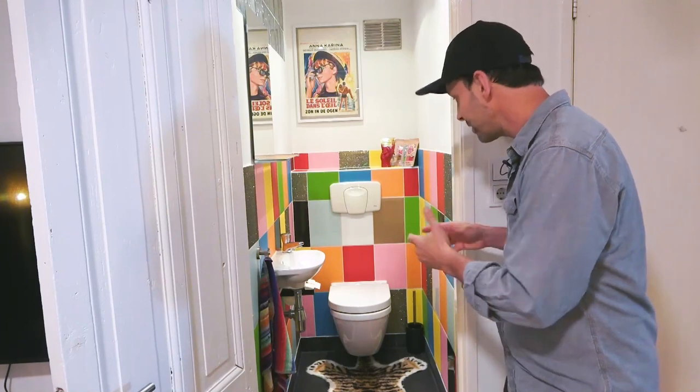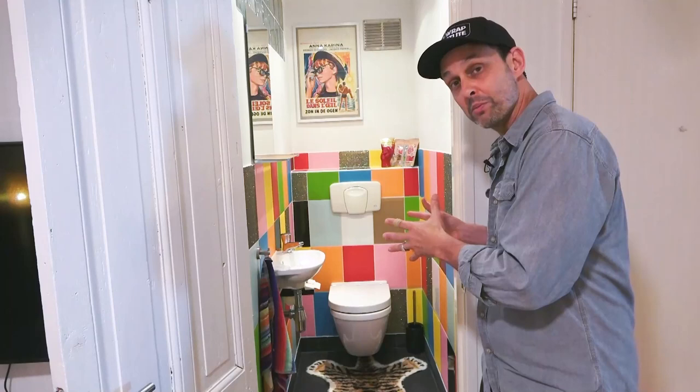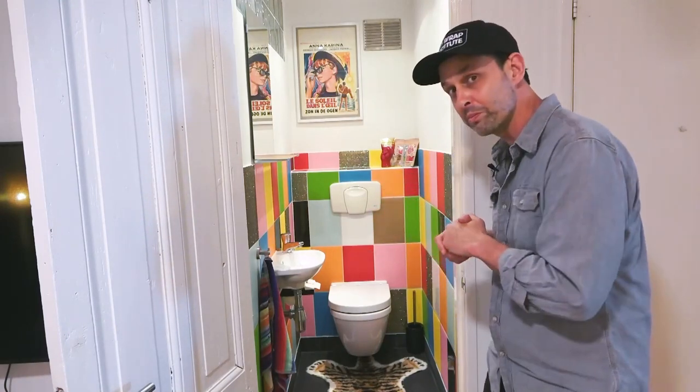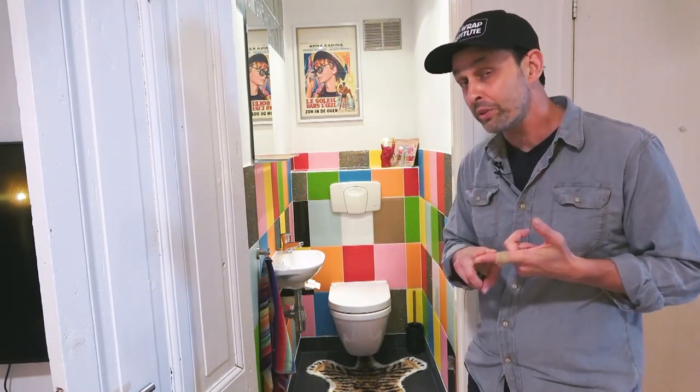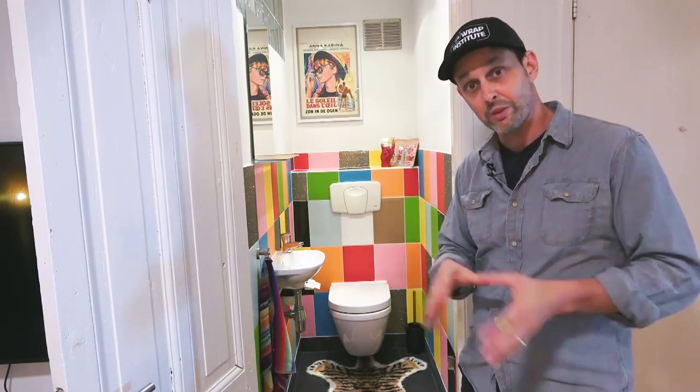Generally when you do a renovation for a bathroom, it would mean taking out all the tiles — which is super loud and dusty — then replacing them with colorful ones, which can be very expensive. You have to grout everything, it can take weeks, super dusty, and very expensive. What you see now looks like the real deal. The material holds and cleans up really well, and it only took two hours to do. That includes the prep: taking off the sink, cutting all the pieces down, installing them, and putting the sink back. Two hours, and it costs a fraction of what a normal renovation does.